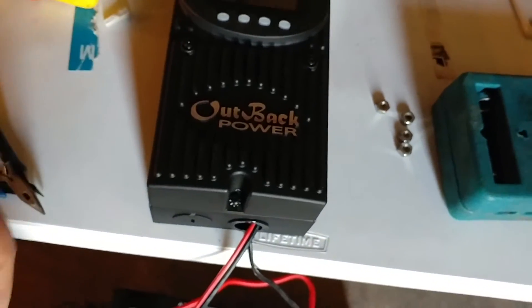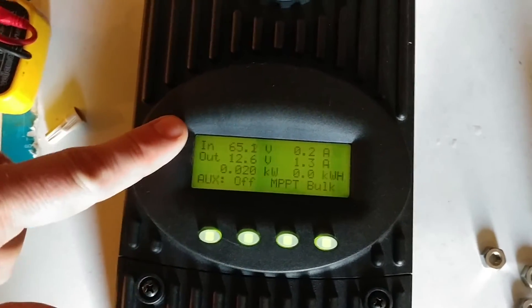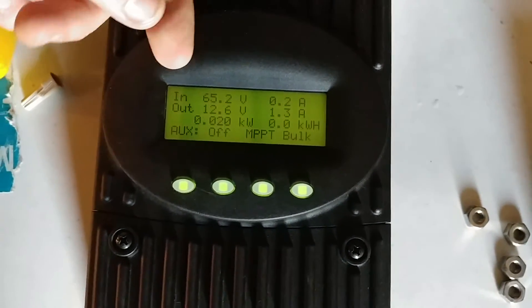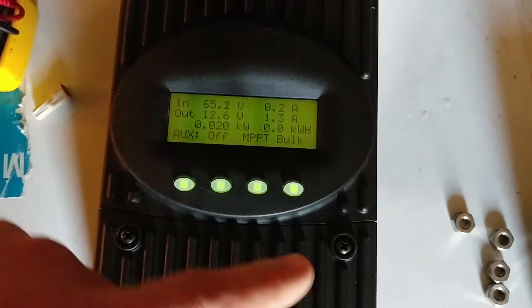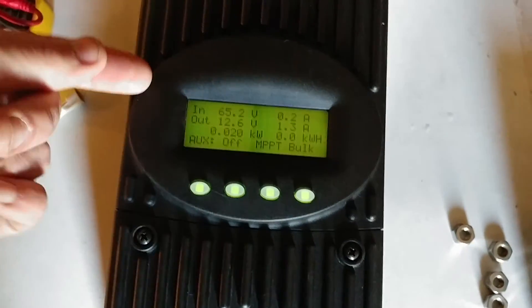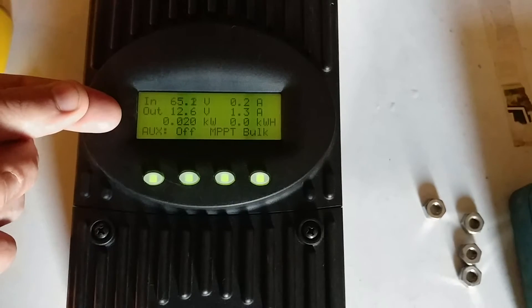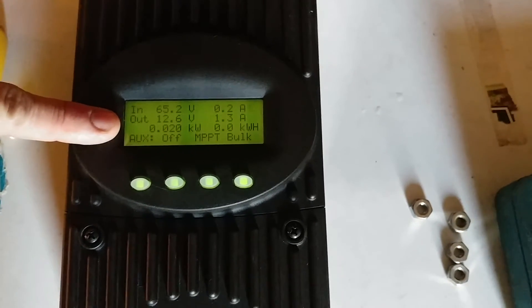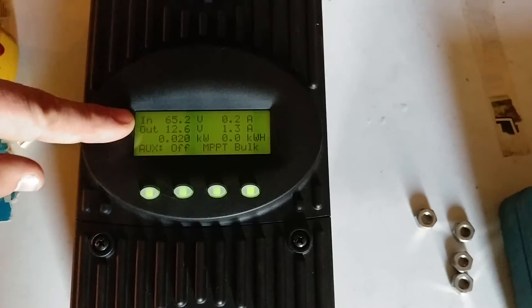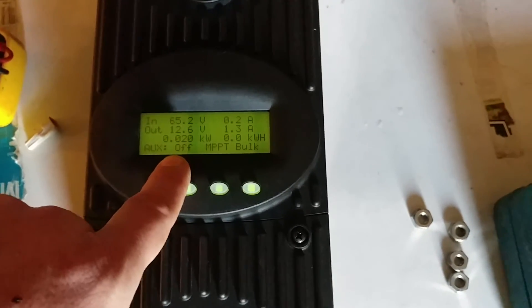There's also a connection for a remote readout in here. So the cool part — the backlit display. This is what we have coming in from the panels: 65.2 volts right now, varying a little, and we're pulling that in at 0.2 amps. What MPPT bulk does is it takes this higher voltage and figures out the best voltage and amperage point to charge the batteries at their current state. So of that 65 volts at 0.2 amps coming in, I'm putting out 12.6 volts at 1.3 amps to the batteries. So far today I've done about 20 watts — 0.020 kilowatts.